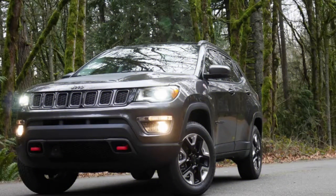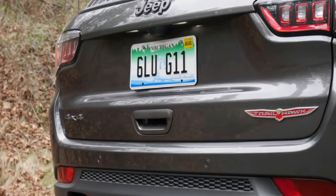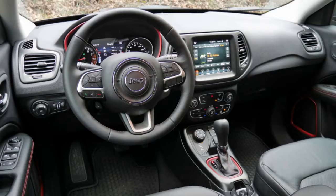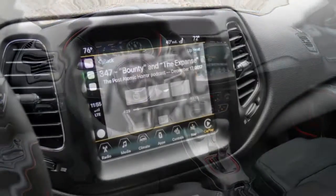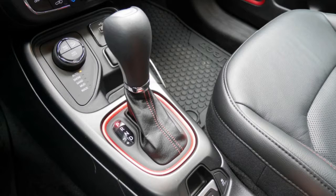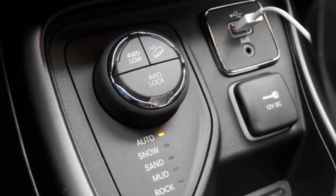Inside, the Compass is hit and miss. There are quite a few cheap plastics, but the Trailhawk livens things up with red painted trim throughout. Uconnect is as good as always, though I wish the climate controls and radio controls were a bit higher up on the dash — as it is, you have to reach pretty far down to access them. The seats are quite comfortable, and there's a decent amount of cargo space. It's also reasonably quiet, punctuated mostly by the humming four-cylinder engine.